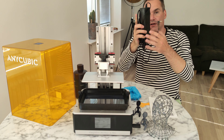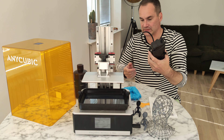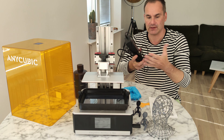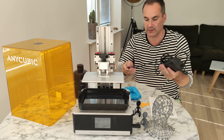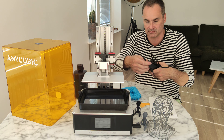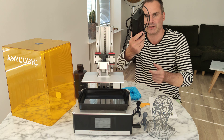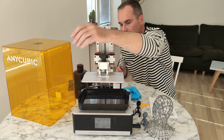This printer came with a huge power supply. I don't understand why they cannot integrate it into the printer. There must be some reason for that — maybe they break. I don't know. They could just build it into the printer. That's it. I don't like that.